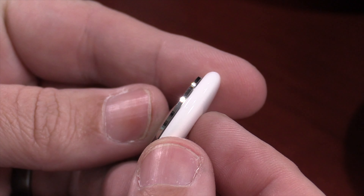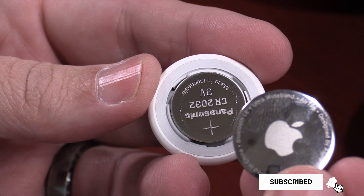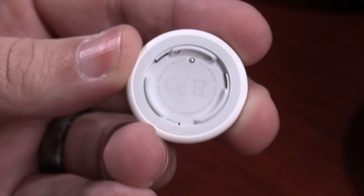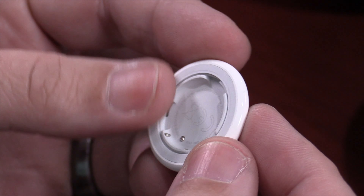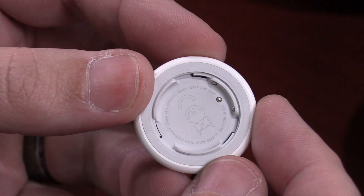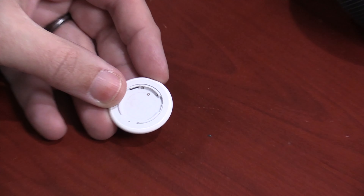This is pretty easy to do. All you need to do is remove the battery cover, push it down, turn it counterclockwise to expose the battery, dump the battery out, and now you need a tiny screwdriver — as small as possible. Something similar to what you'd use when repairing your glasses will work.